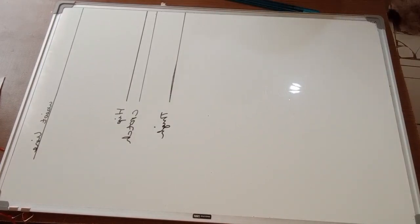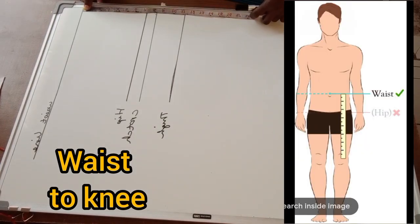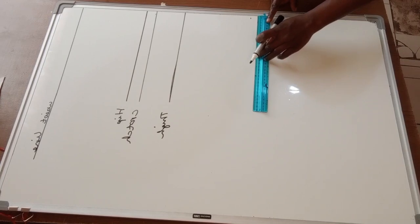Next, I'm going to find my knee measurement by placing the measuring tape from my waist down to my knee. I'll draw a horizontal line across and label it as my knee line.